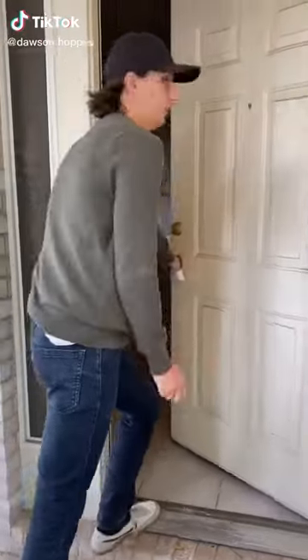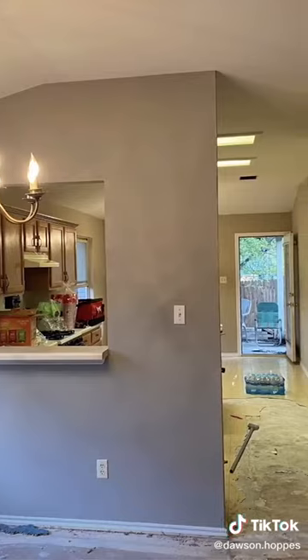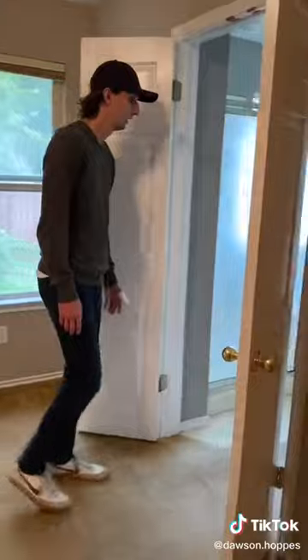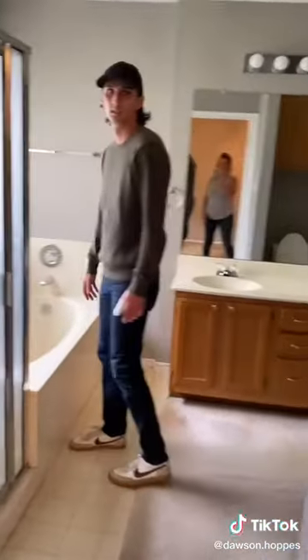Hey, my name is Dawson and welcome back to the smoker house renovation. I just got this house a few months ago, finished renovating the kitchen, and my next project is the primary bathroom. I'm going to do a full renovation later this year, but for now I just got to get it livable.